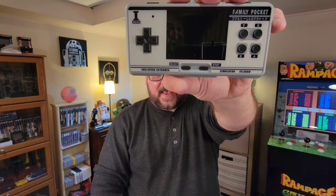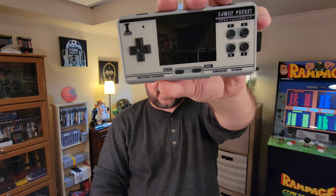Hello everyone, welcome to another episode of the Retro Cellar. In today's episode, we will be covering yet another Chinese handheld console, this one being the FC3000 Family Pocket.